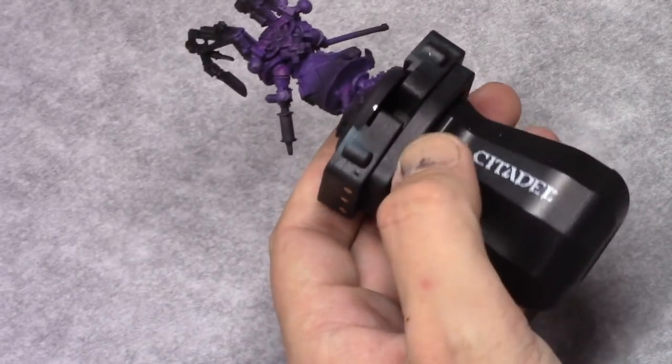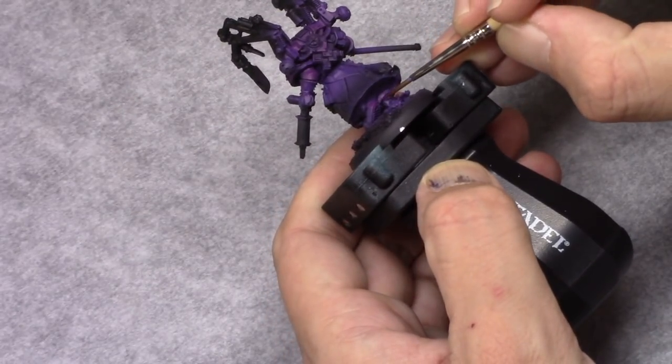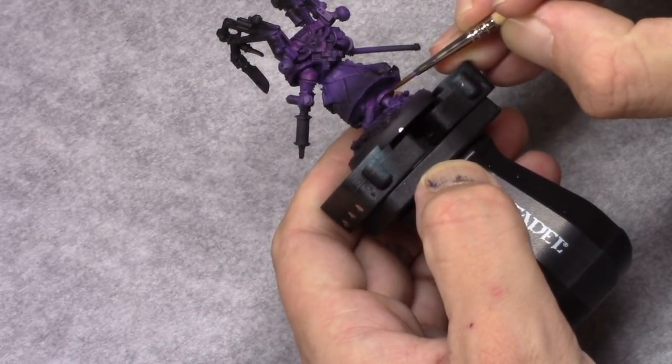Next I take Warlord Purple once that's dry, and I apply an edge highlight to all the armor panels.